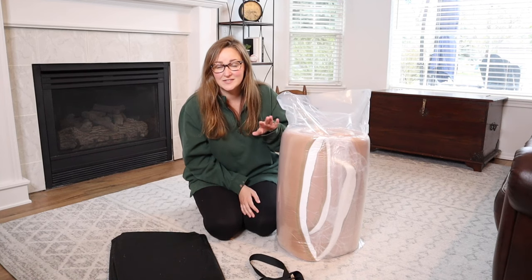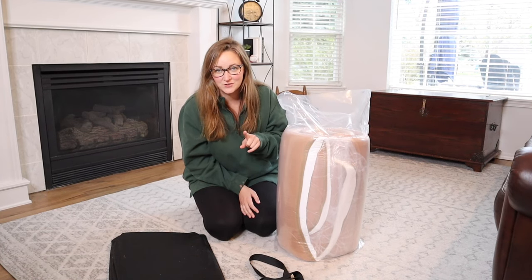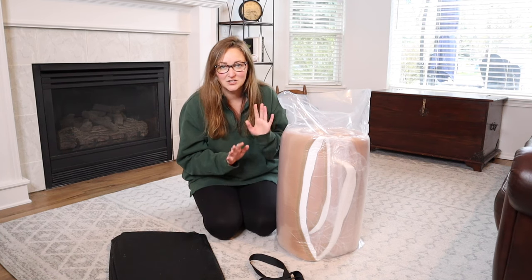Right here I have this queen-sized padded Japanese floor mattress. I just wanted to show you everything it comes with and then we'll go ahead and open it out and check out what it looks like.